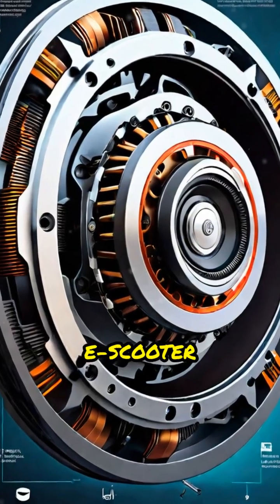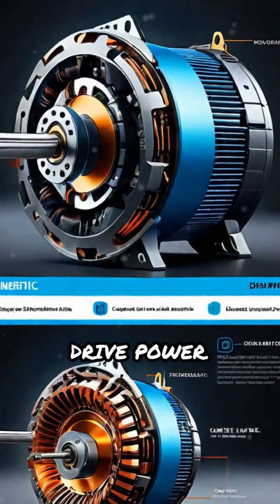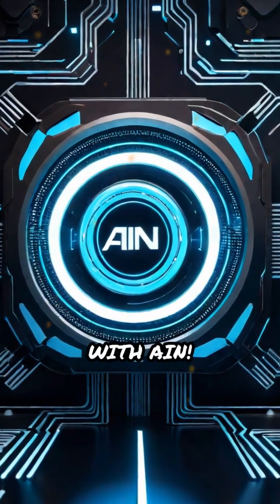Hub motors are essential for e-scooter performance. They provide quiet, reliable, and direct-drive power. For more tech insights, don't forget to subscribe to Tech with AIN.